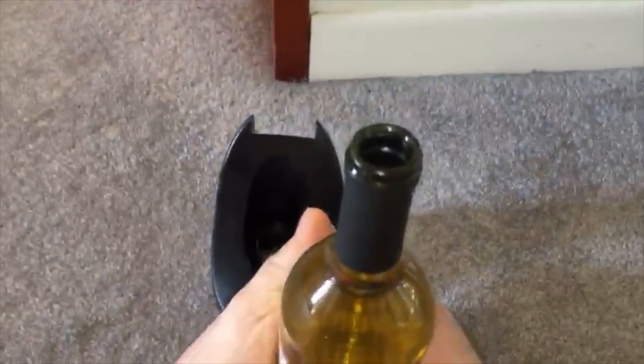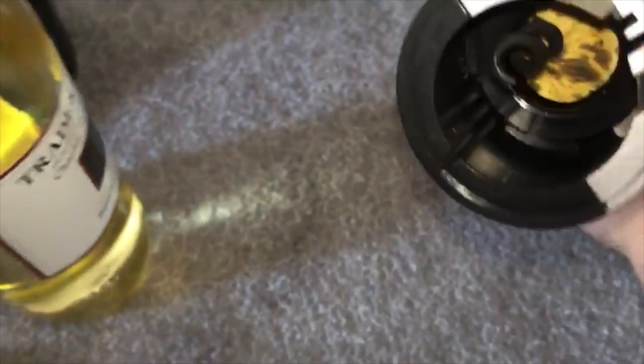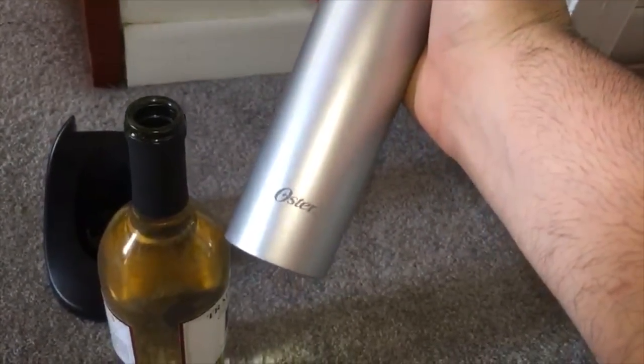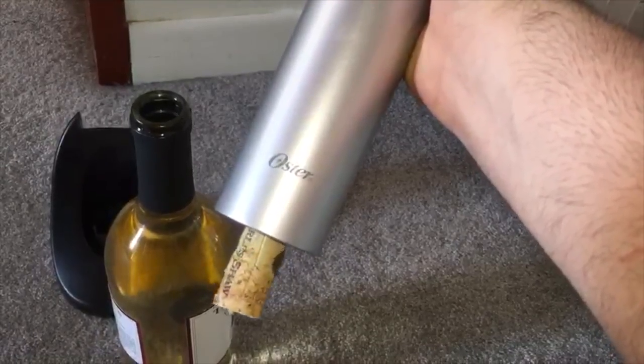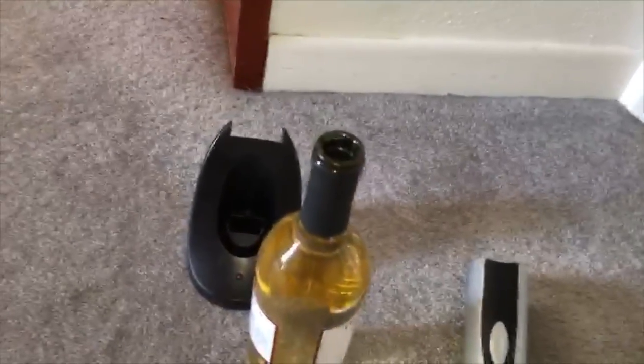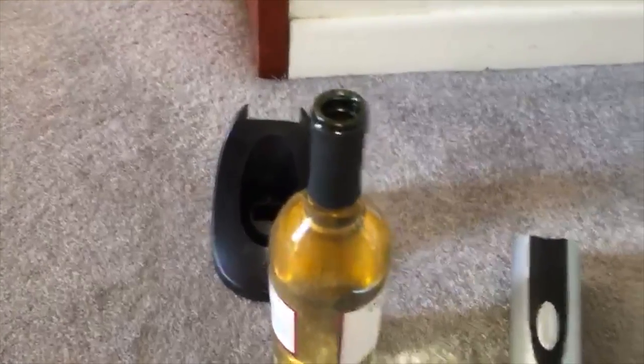And there it is — the cork is completely out. Now you press the up button and the cork releases right off. It's that easy, guys. It's a lot easier than doing it manually, especially as you get older. Any questions, let me know — thanks, guys!